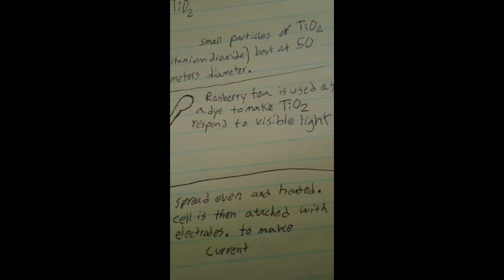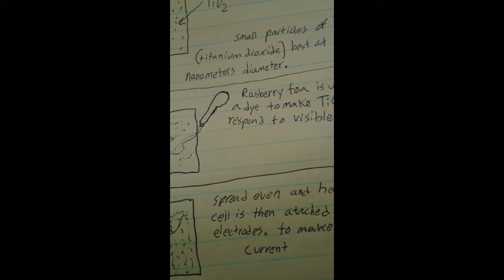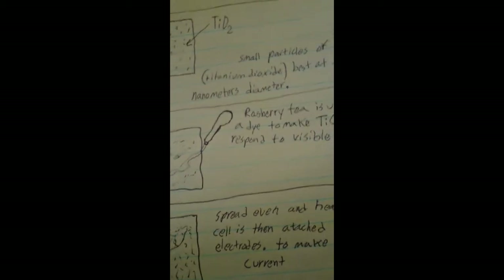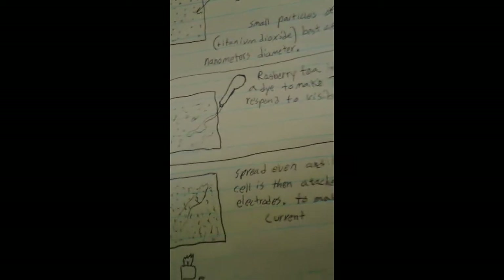Afterwards, boiled raspberry tea is used lightly in an eyedropper and applied equally over the surface. Once the raspberry tea is spread out over the surface, it is heated up together with the titanium dioxide particles. The tea bonds with the particles and affects how they react with light.